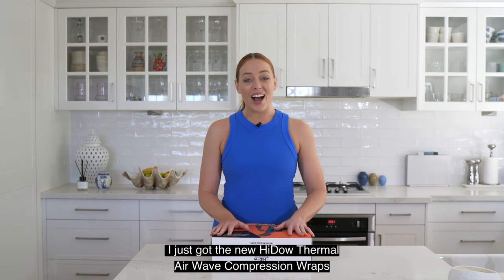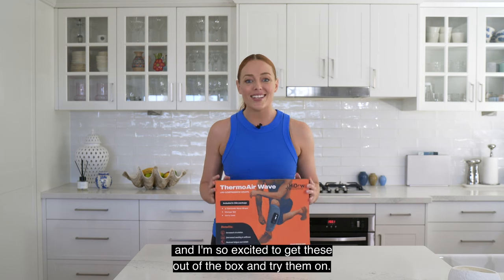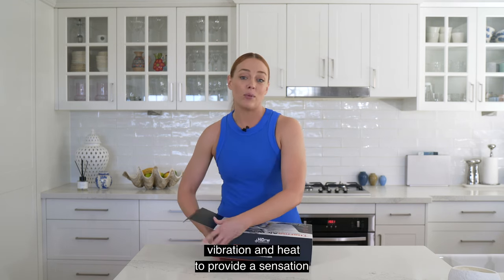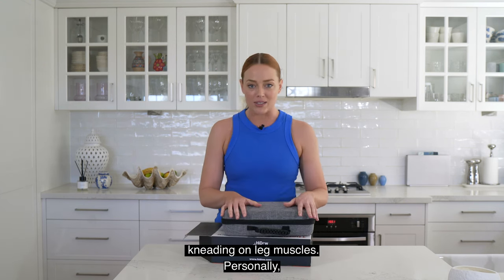Hi everyone! I just got the new Haida Thermal Airwave Compression Wraps and I'm so excited to get these out of the box and try them on. These use compression, vibration, and heat to provide a sensation that is meant to be like a manual kneading on leg muscles.